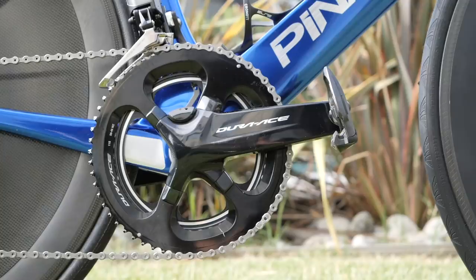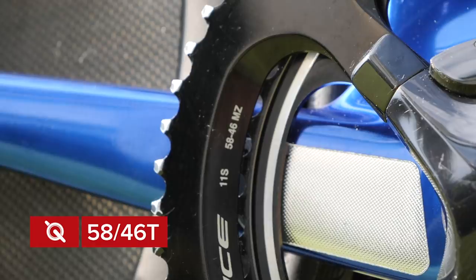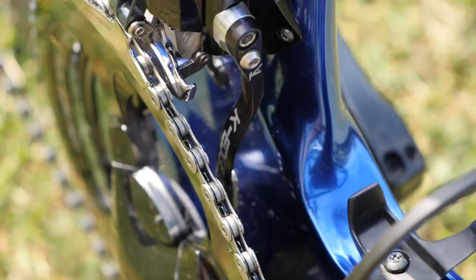Tasked with delivering Ganna's outrageous power to the bike is a Shimano Dura-Ace 9100 dual-sided power crank. The crank arms are 175mm long, and Ganna uses a giant 58-tooth outer chainring and a 46-tooth inner chainring. Keeping the chain in place is a K-Edge alloy chain catcher with integrated magnet for the power meter.